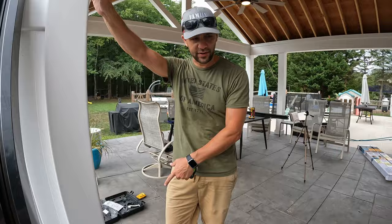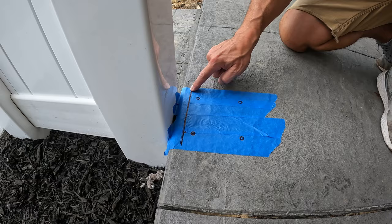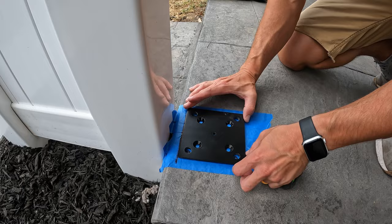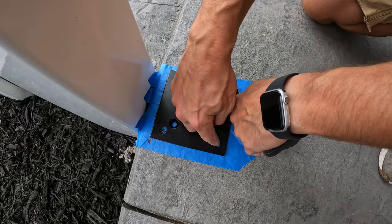We're installing ours on the edge of concrete, so we don't want to go too close to the edge. We want to stay about an inch — it actually says that in the book: the flange should be an inch away from the edge of the concrete. We put some tape down here so you can see it better. We measured an inch off and gave ourselves a reference line, then put the plate down and centered it. We marked our four holes and now we're going to drill those out.